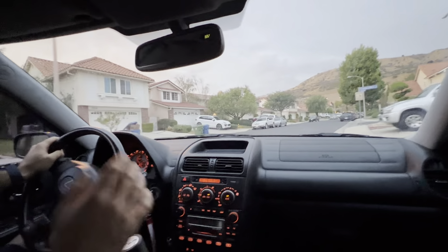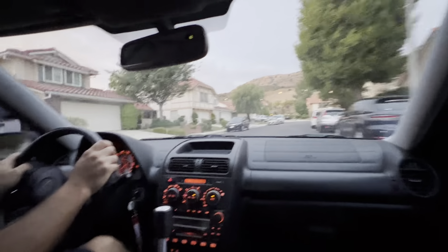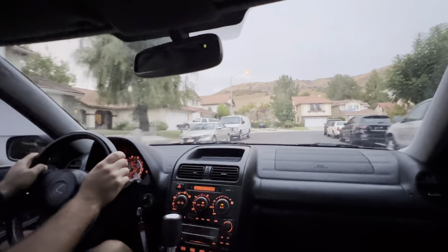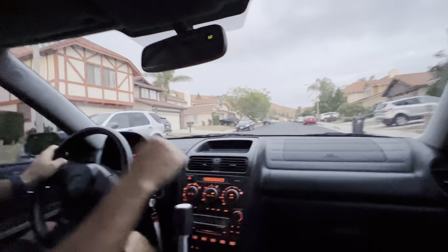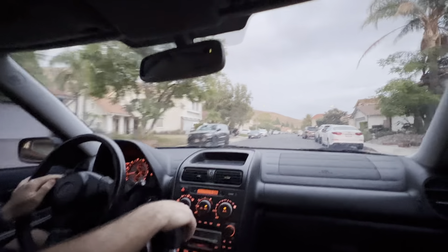Other than that, it drives really nice around neighborhoods — you can be nice and quiet and chill, no need to upset any neighbors. I never even have a person look at me as I drive by when people are out walking, because it's so subtle. But when you open it up, it's a monster.